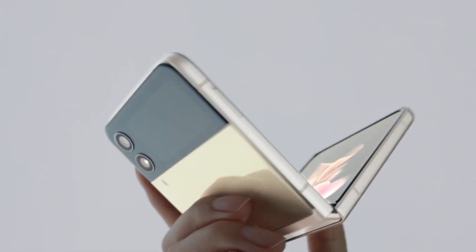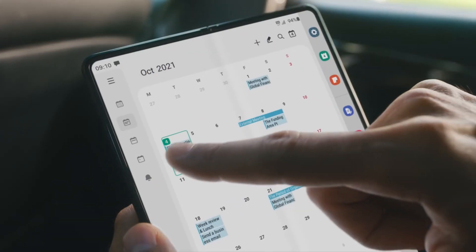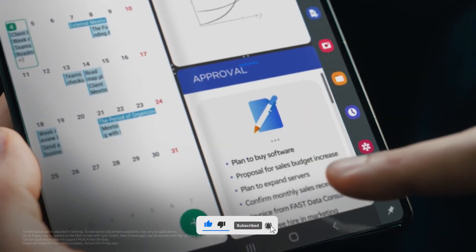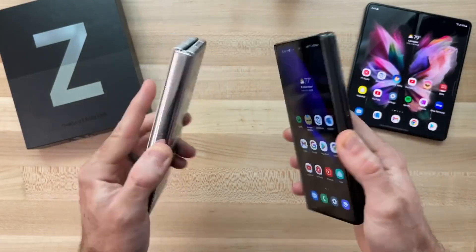Before we jump into the video, if you haven't subscribed to this channel make sure to subscribe to get more daily updates, and give a like if you enjoy watching this video. Starting off with the camera setup — most people want a better camera in a folding device, just like we have on the S series.